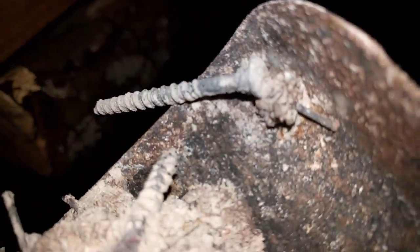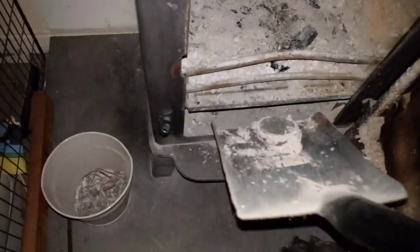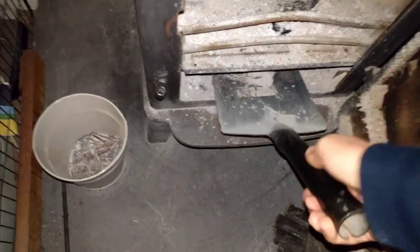Screws and nails stuck on the magnets. There's a little one just there — big magnets, lots of screws and things. Piece of cake.